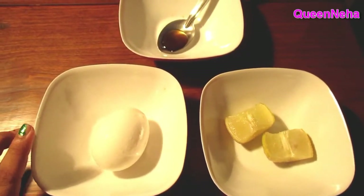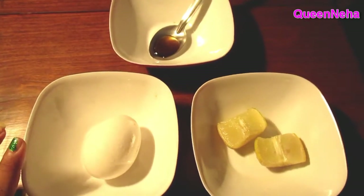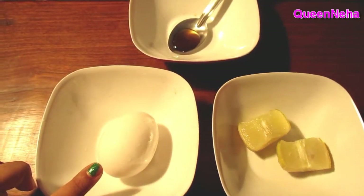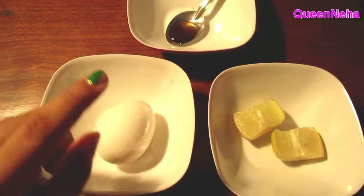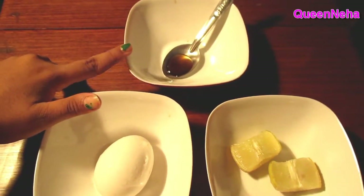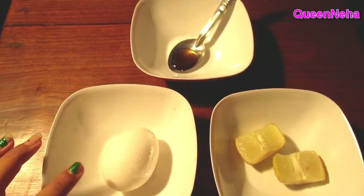We need 3 things to make this face pack. First, we have egg — we will use just the egg white. Second, lemon juice. And third, half a teaspoon of raw honey. These 3 ingredients are what we need to make the anti-aging face pack.